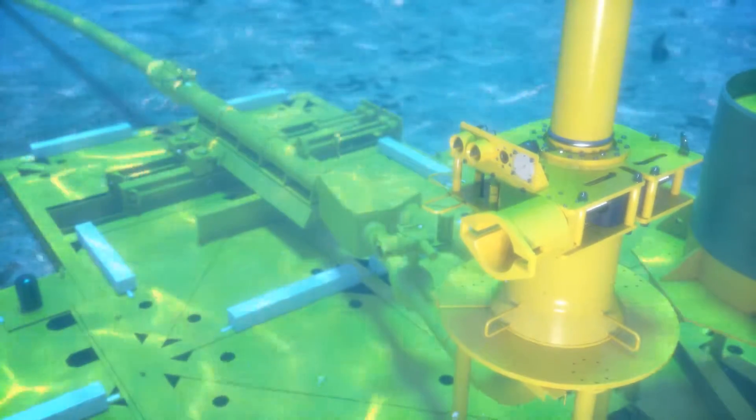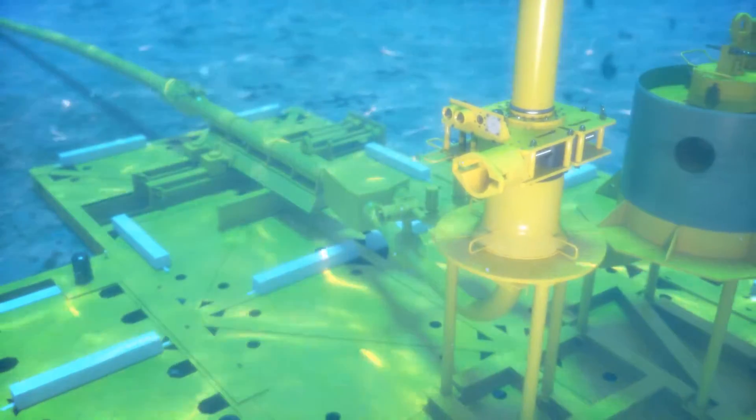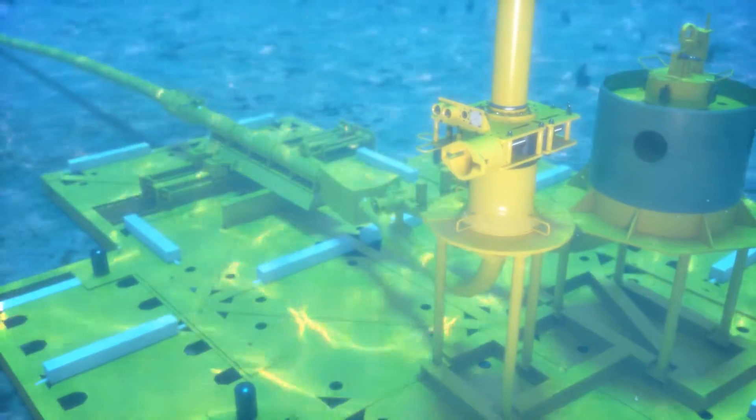To address industry needs for cost efficiency, reliability, reduced weight, and installation time, Oil States has designed a connector with a solid history of performance.